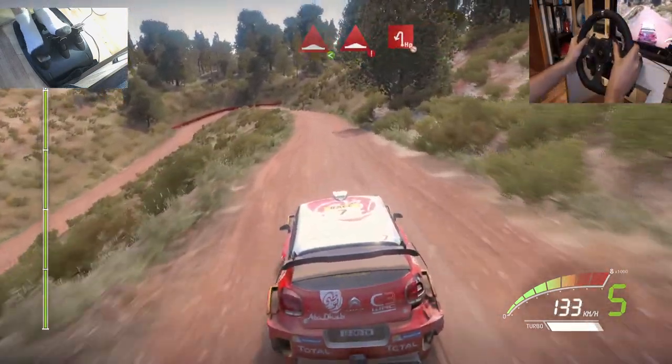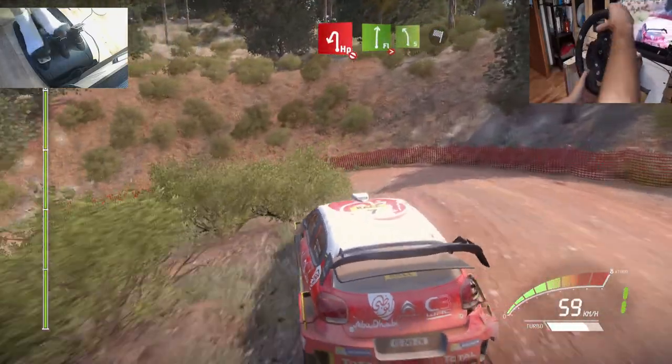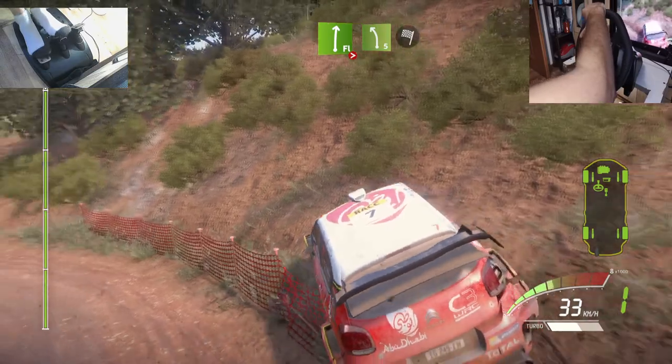Caution, hard brake, bumps, and hairpin left, don't cut. It's flat right, long, tightens, over bumps. And left 5, short, into finished.